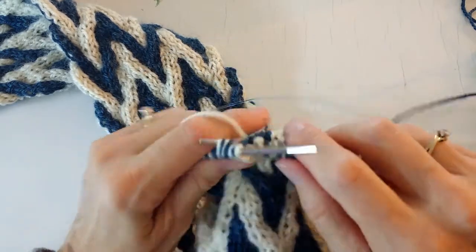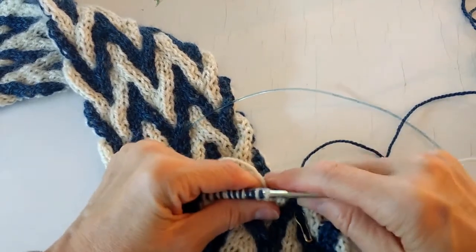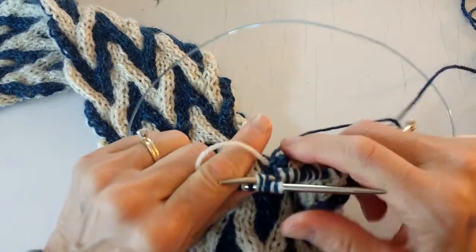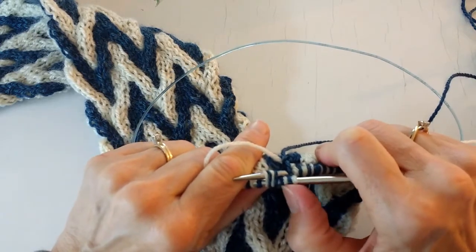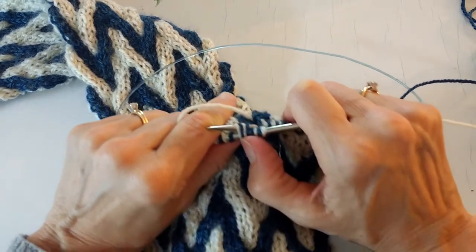Okay, make sure you only have four stitches, not three or five. So there's two, four for the first half of the cable, and then two, four for the second half of the cable.